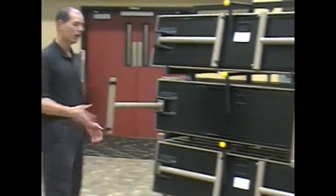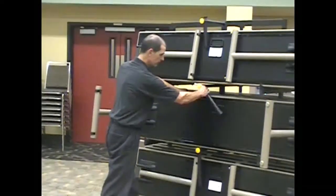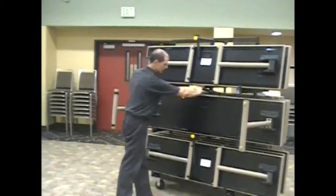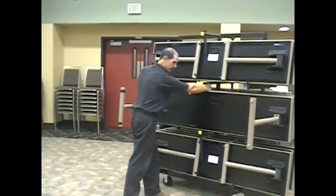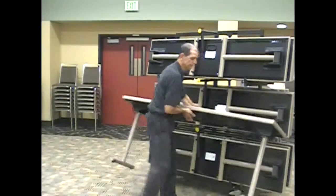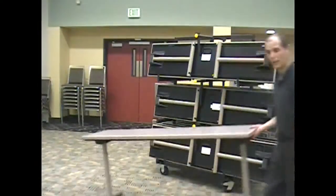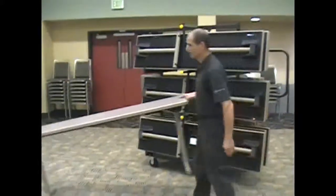When unloading the cart, the first thing you do is open the legs, hold the table behind, grab the handle, slide the arm from the top, turn it, push it back against the table behind you, grab the handle, and rotate the table down. Set it on the ground, then you can pick it up like a wheelbarrow and move it into position.